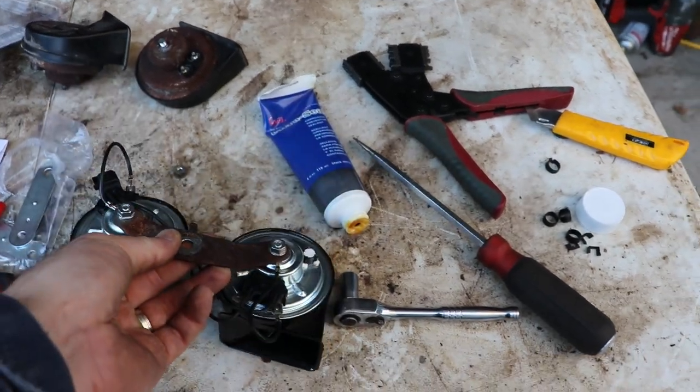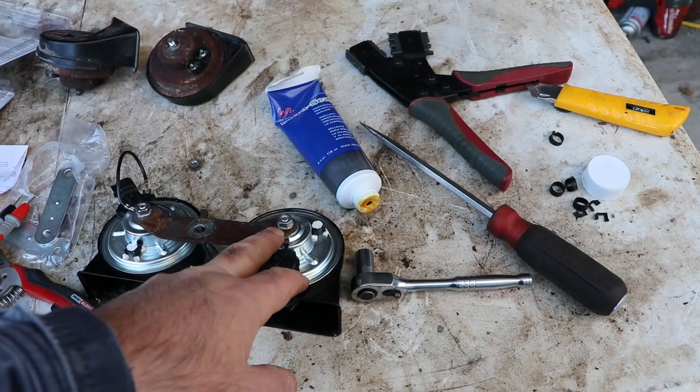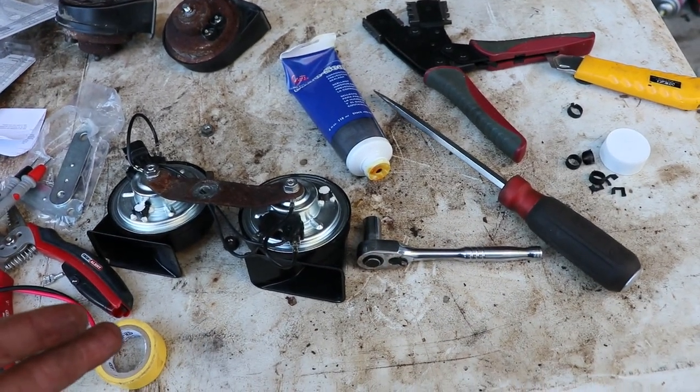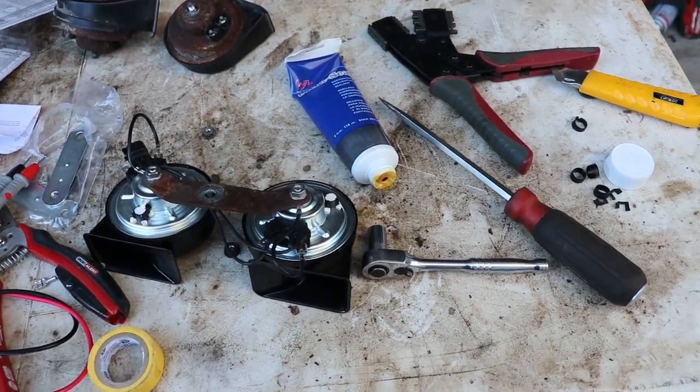I tightened everything up — the horns came with new nuts. They're all 10 millimeter to take off and put on, and it's also a 10 millimeter to attach to the chassis of the truck. I'll go slap this on and see if we still have a horn.